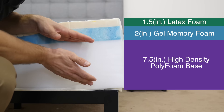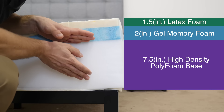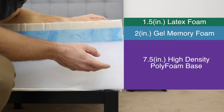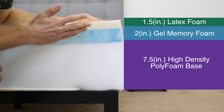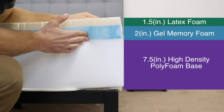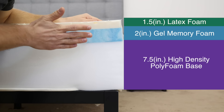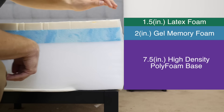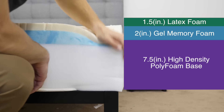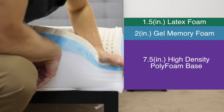Finally, below that we have the base: seven and a half inches of high-density polyfoam. It's really firm and has a quick response to pressure. It forms the foundation of the GhostBed, providing support to the mattress and the sleeper on top, and gives the mattress its shape and durability. You can see how all the layers interact with pressure there.